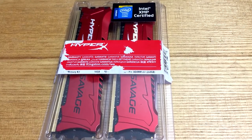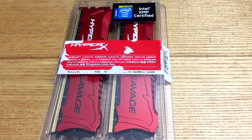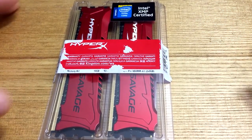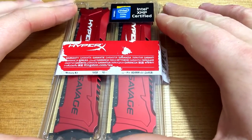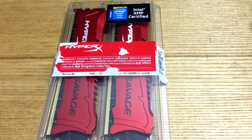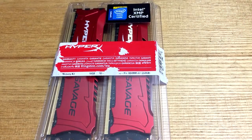Hi there guys, it's Dave Beck from Player.net and I'm here today with a very quick unboxing of this HyperX Savage. For those of you that don't know, the Savage is the more high-end line of the HyperX RAM.